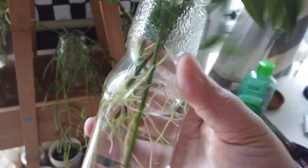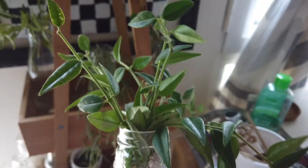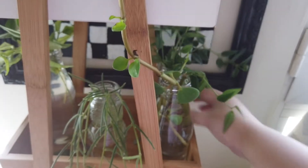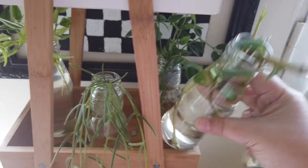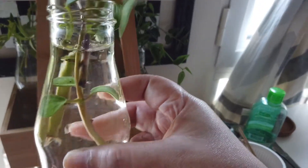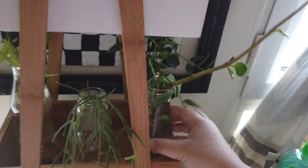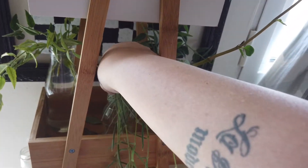On the second level of my propagation station is my Hoya bella propagation. It was really easy — it's been barely a month and it's rooting out so well. This one is also a Peperomia hope; it's showing some progress, but it's slow, and I'm happy with that.